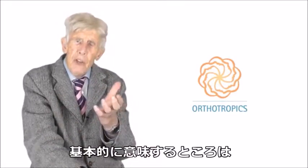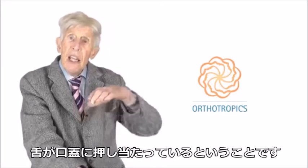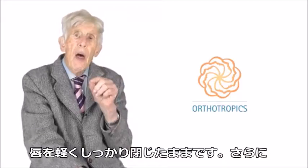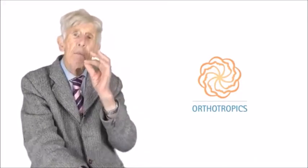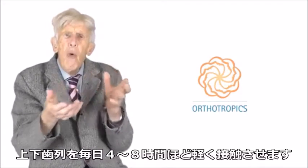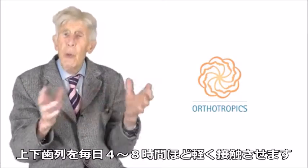The tropic premise is basically saying that the tongue should be pressed against the palate — the top of your mouth — with your lips closed, not tightly but gently, and your teeth touching gently for about four to eight hours each day. That's out of the 24.